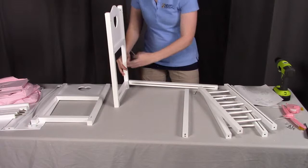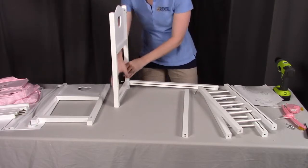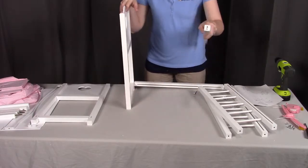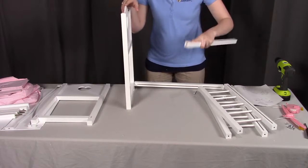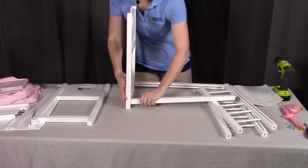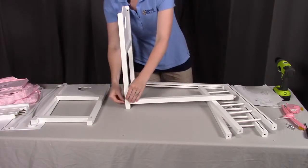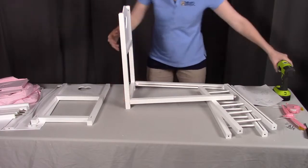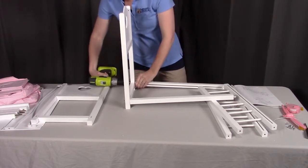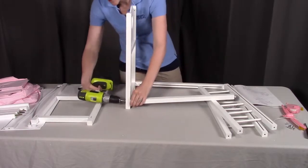We're going to take these long screws and screw from the other side. We're going to take the other bottom rail as well — again, dowel to the bottom and groove to the inside — and put that in place as well. For this assembly, I'm going to be using a drill to make it a little bit easier. Just make sure if you're using a drill that you have the torque setting on the lowest possible. You are also welcome to use a hand Phillips screwdriver.